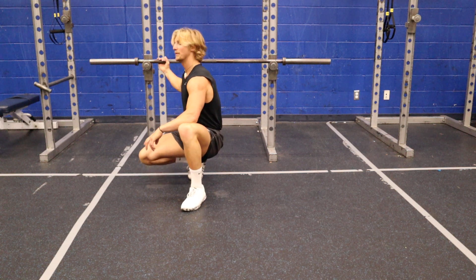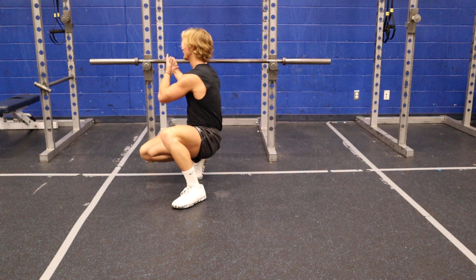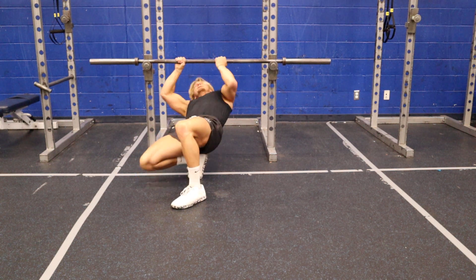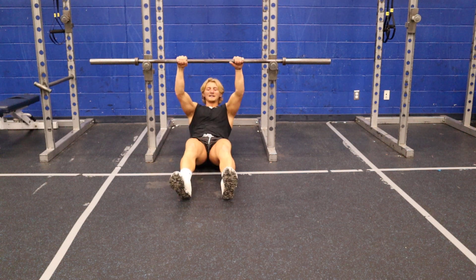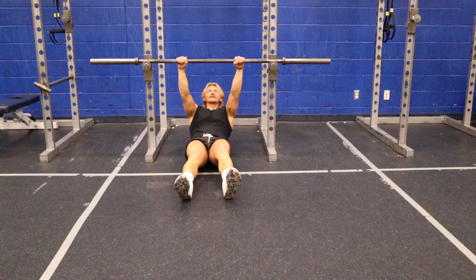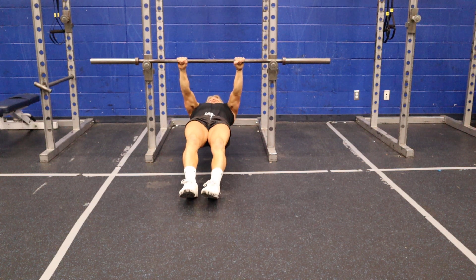The inverted row is like a pull-up for your rhomboids. I'll set my spotting tiers or J-hooks, whatever I'm using. Coming in like this, I'll grab the bar and try to break it apart — that'll help activate my lats. Keeping my body nice and straight.